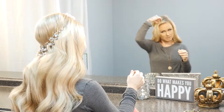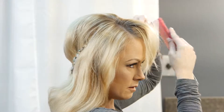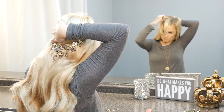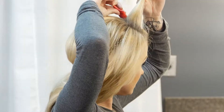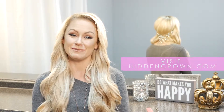Then I'm going to do the same thing on the other side — pull the top half out of the way, tease a little at the root of where I'm going to clip, and then tease just at the root of the hair section that's going to lay over the clip to hide it. And that's how easy it is to put on your Hidden Crown Jewels.